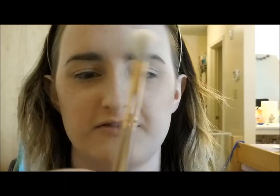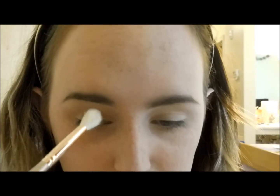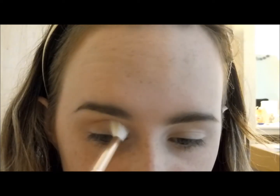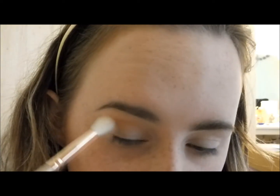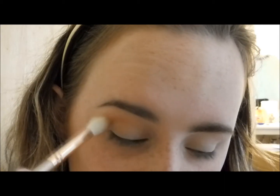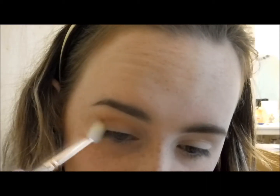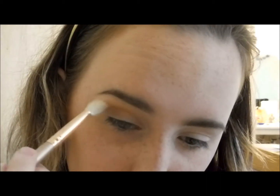I'm going to use this fluffy blending brush from Morphe and take the first color to put on the crease of my eye. I'm dipping into that, bouncing off the excess. This palette only has two mattes in it, but I still think the colors are beautiful and you can do a lot with it. Every tutorial I've watched shows endless possibilities even with just six colors.